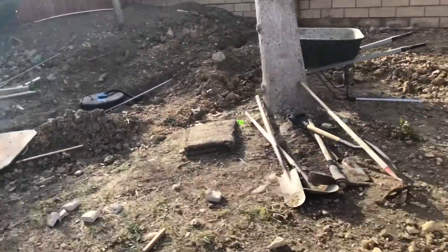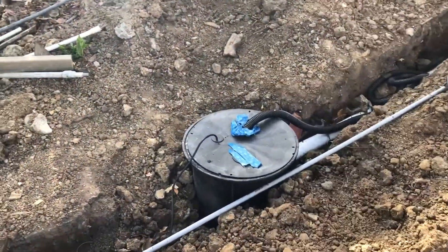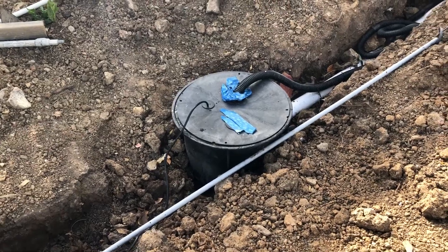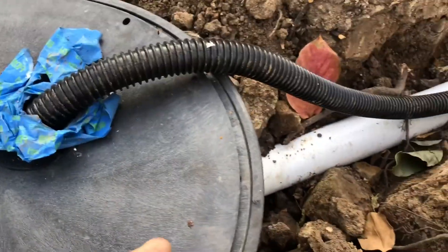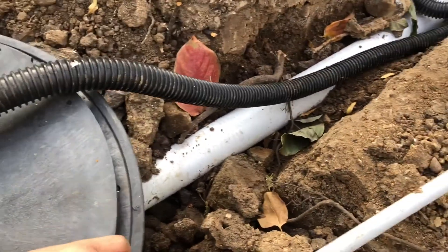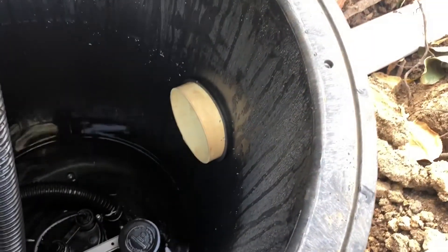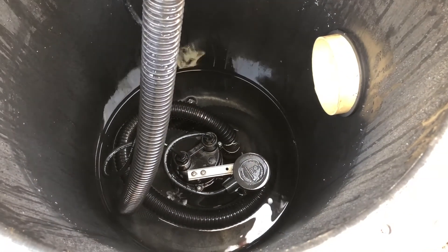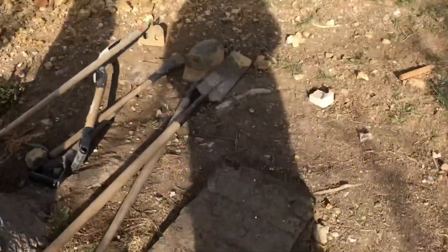We went ahead and put that French drain in, and all the water being collected from there is being routed to this sump tank. From this sump tank, as the water comes in and accumulates, the float moves up. Once the float reaches a certain designated spot, the pump turns on and it pumps into the drain pipe — which is just temporary for now.